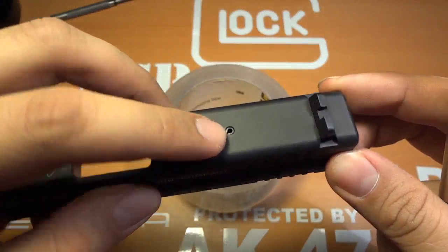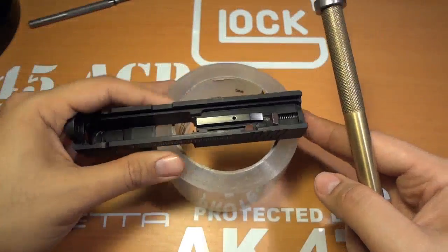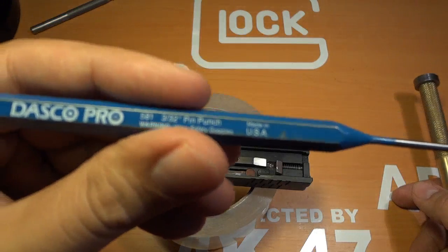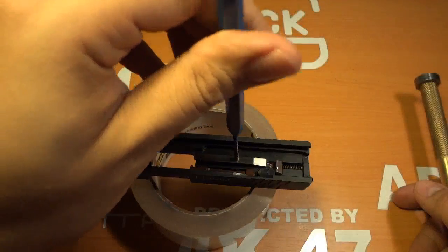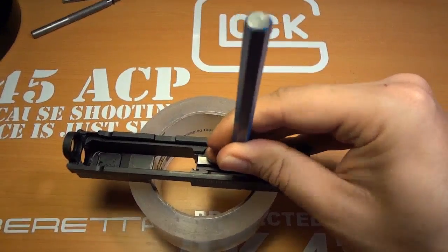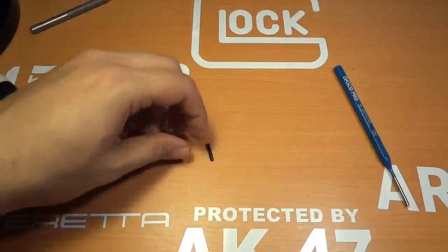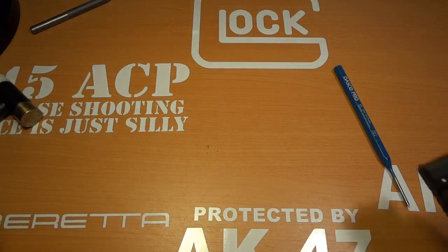Alright, first thing you want to do is grab your roll of tape. There's one pin — your striker pin — right here. We're going to drive that out from the bottom up; the hole on top is larger than the hole on the bottom, so we're going to punch it from the bottom out. I'll set the slide on my roll of tape and make sure I don't set it on my sights. I'll grab a 3/32 punch, place that in there, and tap it out. That's out.